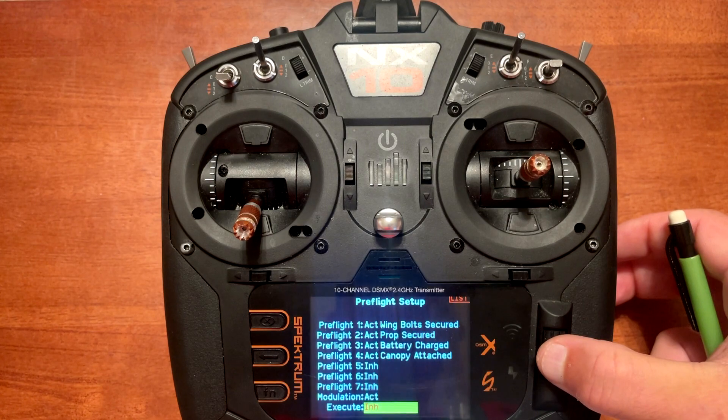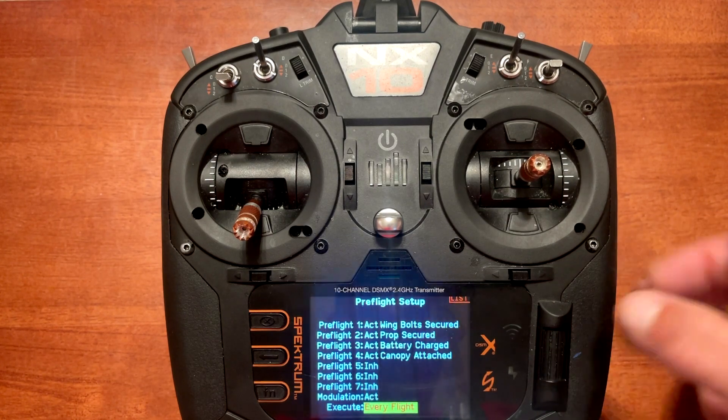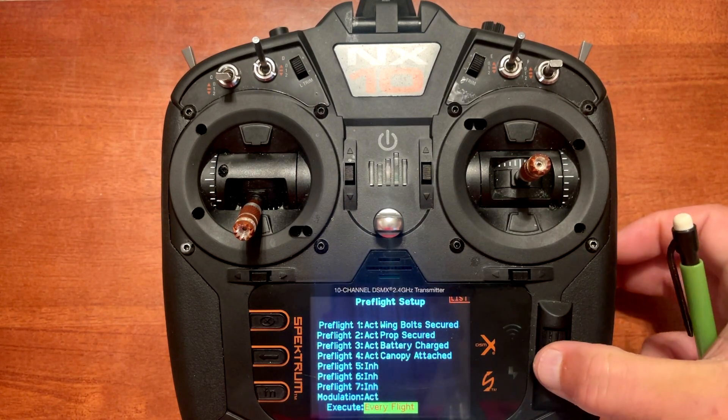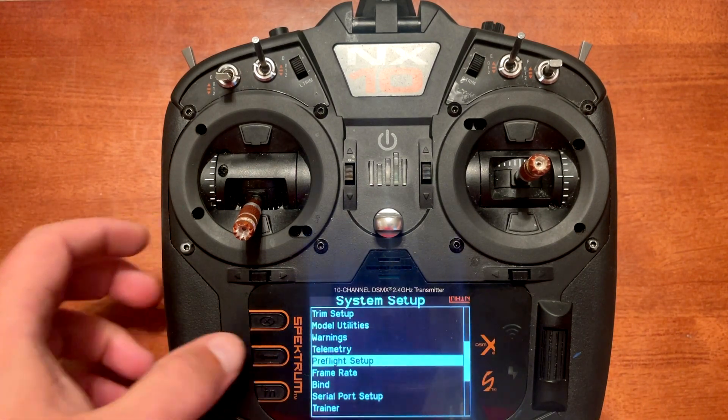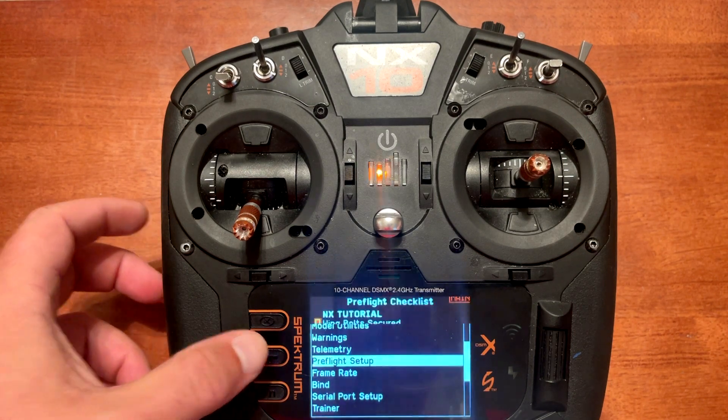Just because you make these active at the top doesn't mean they're enabled — you have to go down here and activate the pre-flight setup list. Then you have execute, which is set per session or every flight. We're going to set it up for every flight.